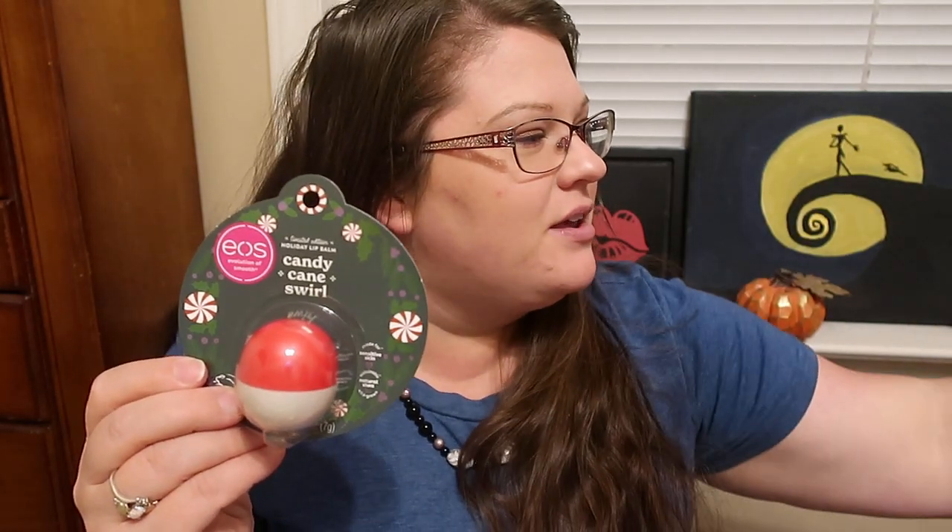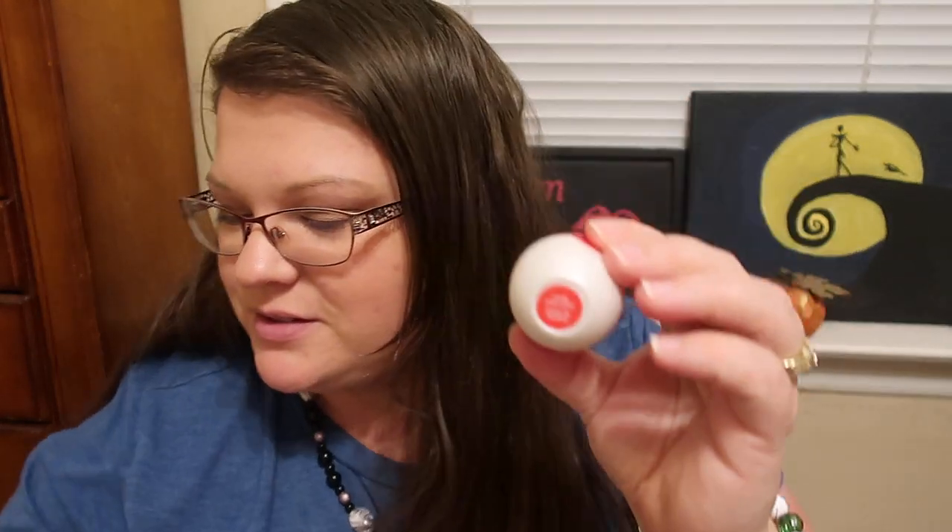I'm curious to see how similar they are, so I'm actually going to leave the old one to the side and compare them. But this is their new one — the Candy Cane Swirl — and I'm going to open it now. It is labeled on the bottom, thank goodness. It says it's supposed to be Candy Cane Swirl — Winter Magic plus Melted White Chocolate and Crumbly Crushed Candy Canes, which is pretty much peppermint bark.